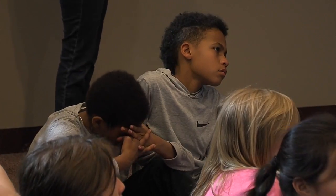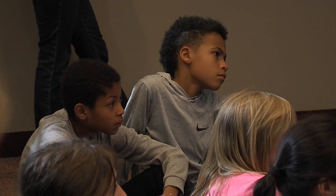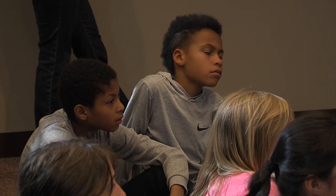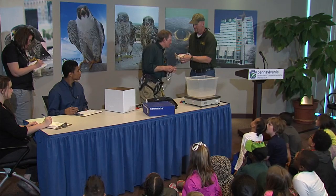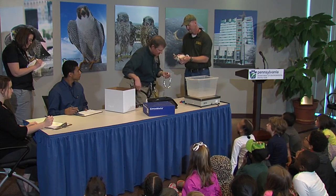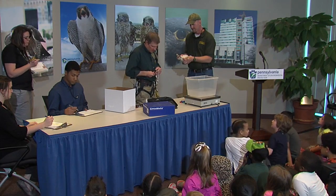So I'm going to record this in the notes as being sex uncertain. And just to be sure, we're going to put on the larger band. I was calling that a female before, and now I'm not sure. So it's going to go in the notes as sex uncertain.